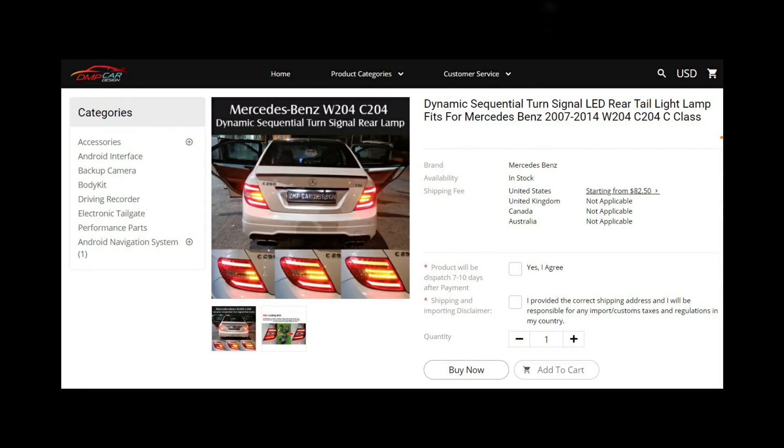So there are two points I need to talk to you guys about regarding that box. The first thing is buying that box doesn't mean you can plug it into any facelift taillight and all of a sudden get dynamic turn signals. That box was designed specifically to work with the DMP car design dynamic taillight to regulate the actual signal.